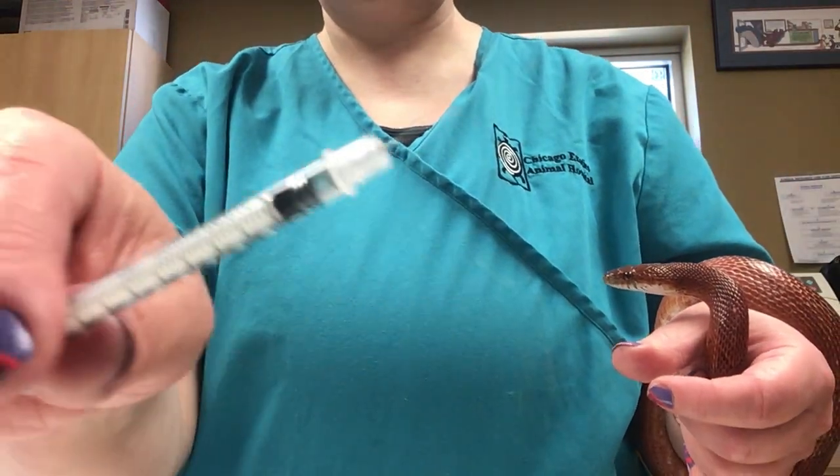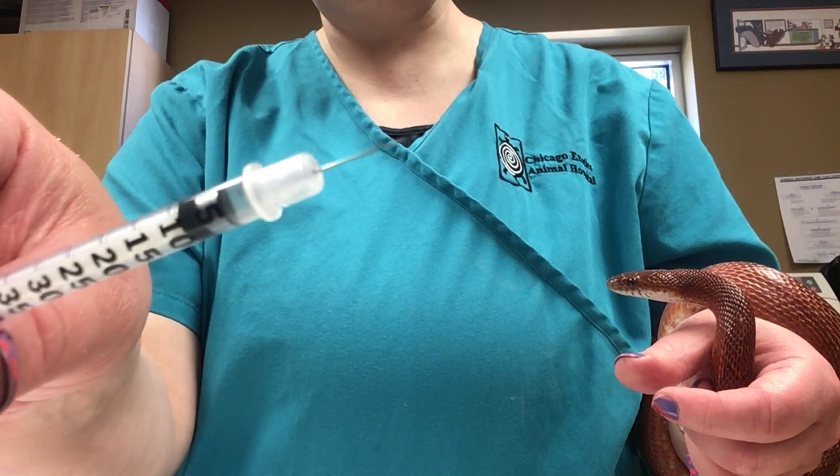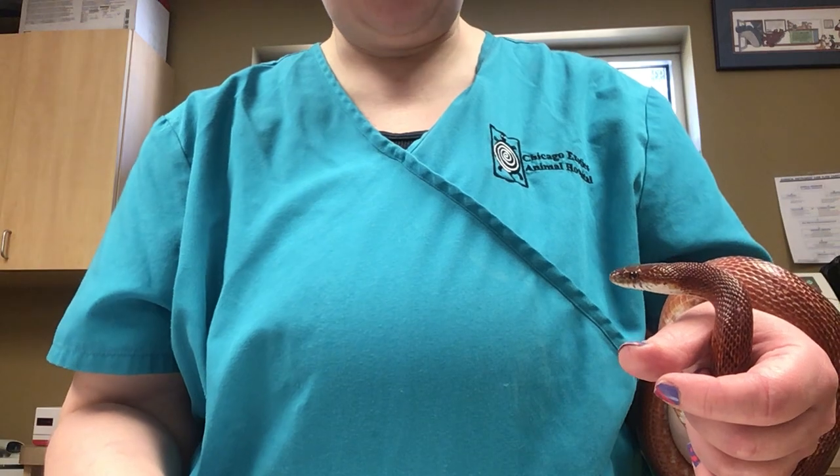When you look at the needle you will see there's a little bit of a bevel where the opening is on the side. We do like to have that facing upward when we inject — it just makes for a little bit of a smoother entry.